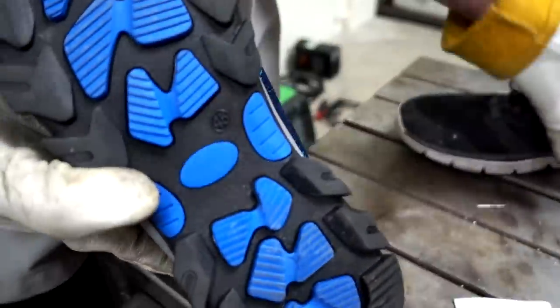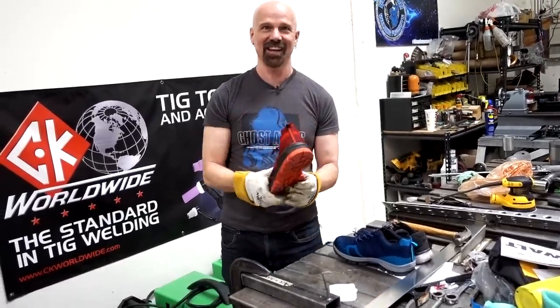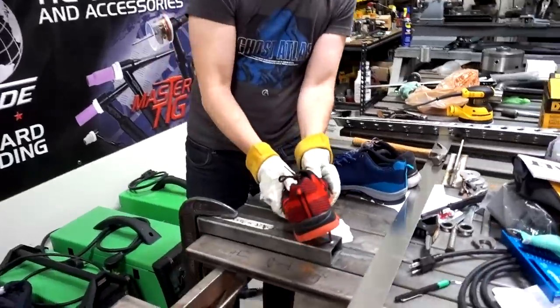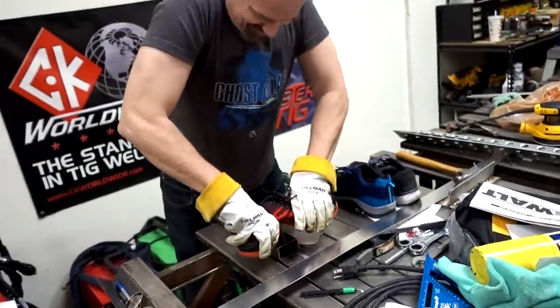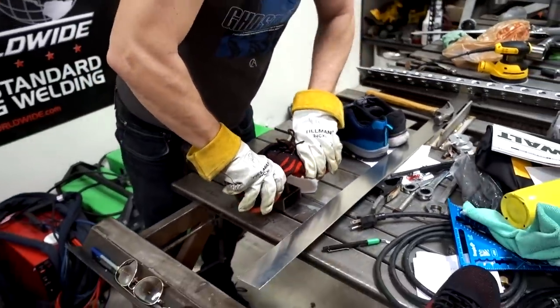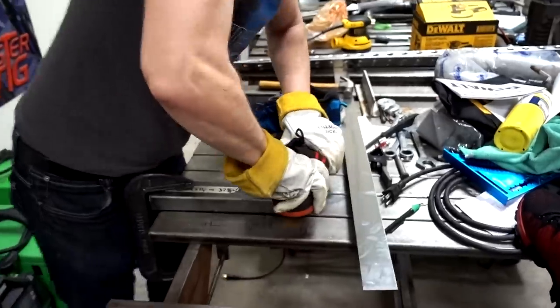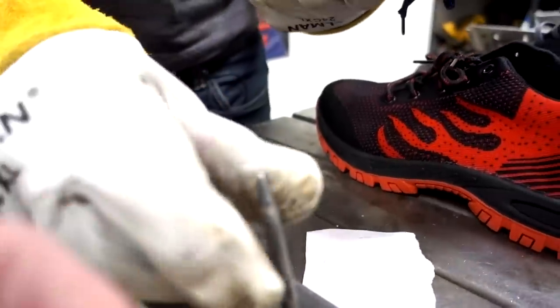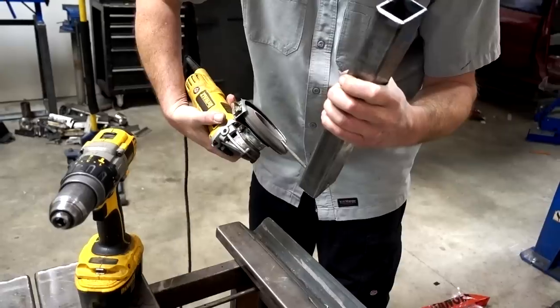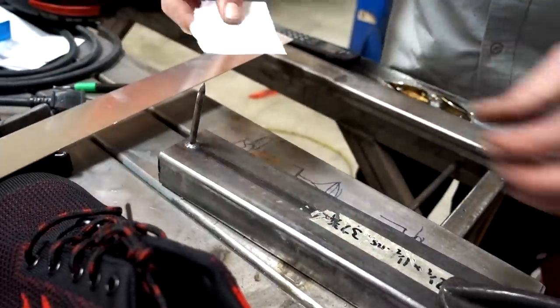Well, the good news is it doesn't leave any marks on the bottom — resale value is incredible. On the next shoe, there's significant strain but it's not going through. It's not going through — the nail actually dulled and bent. The composite material stopped the nail; where the shank is it stops it. That's kind of a plus. They actually get it pretty sharp again and continue testing.